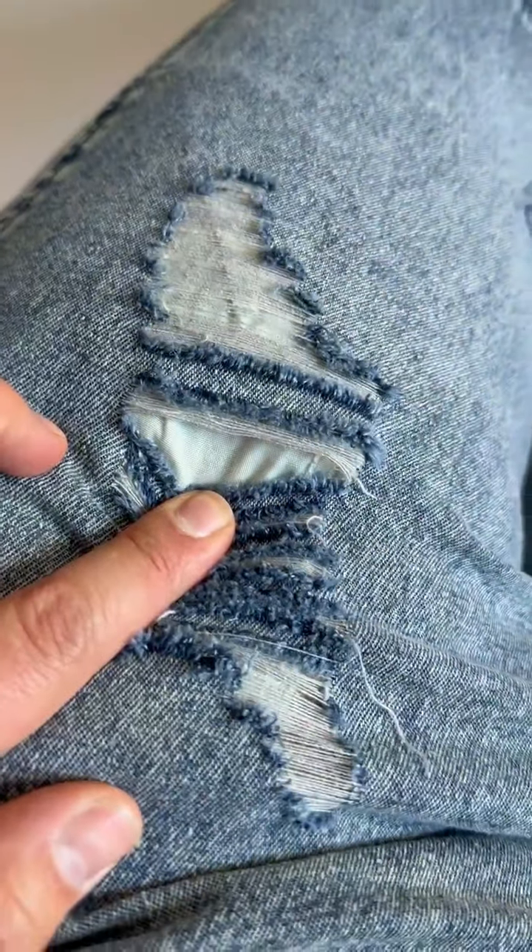These ones have pockets. The Quintins did not have pockets, and those pockets actually cover — they make it so you can't see through those holes because of the pockets.